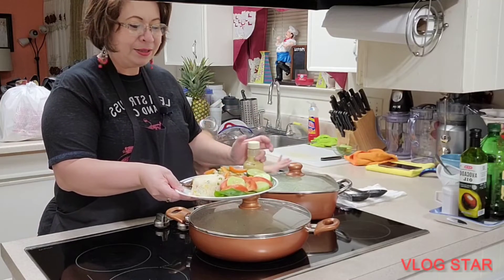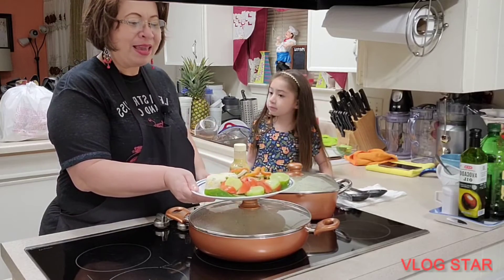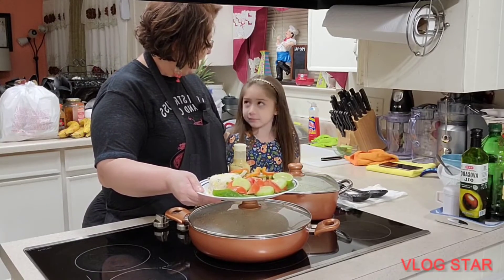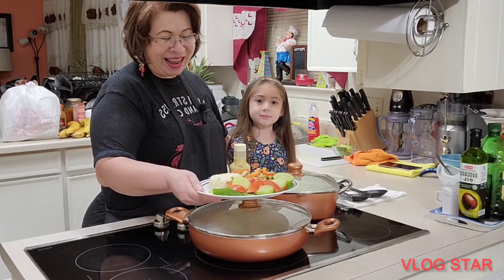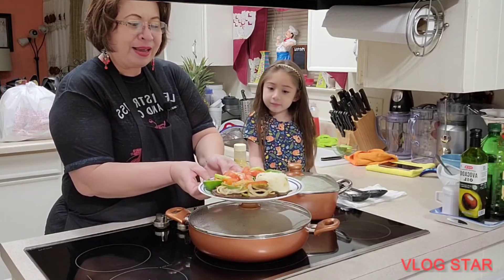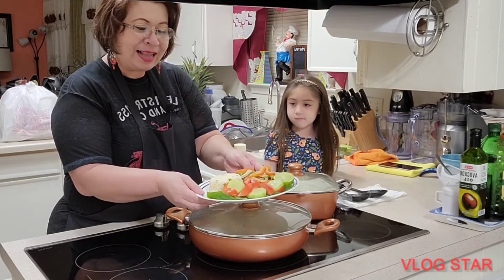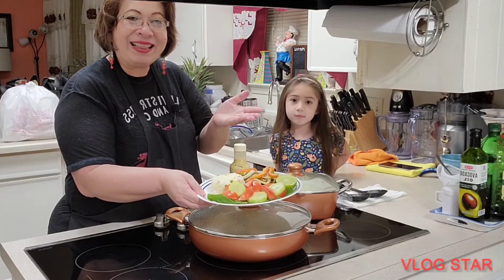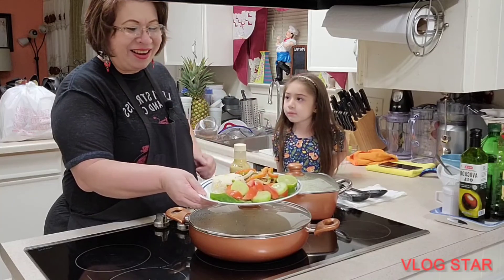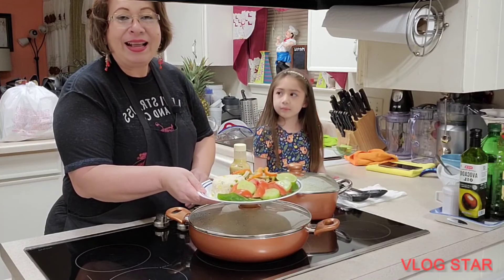Para poder disfrutar este delicioso plato de comida del día de hoy, tengo acá una compañía especial que es mi nieta Camila, con quien hicimos la comida. Cocinamos juntas mi amor, ¿verdad? Mi gente bonita, así quedó, así formé el plato de comida. Espero que sea del agrado de ustedes. Gracias por llegar conmigo hasta el final del video, gracias por esos comentarios. Si no estás suscrito, te invito a que te suscribas a mi canal Patti Segovia.